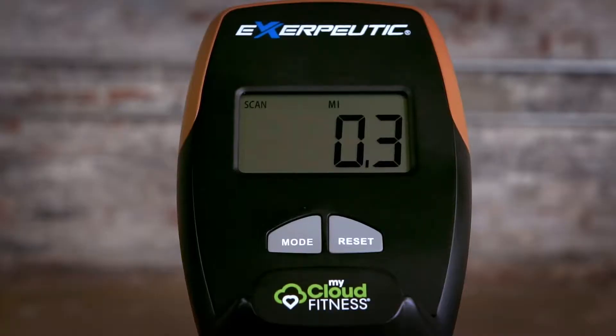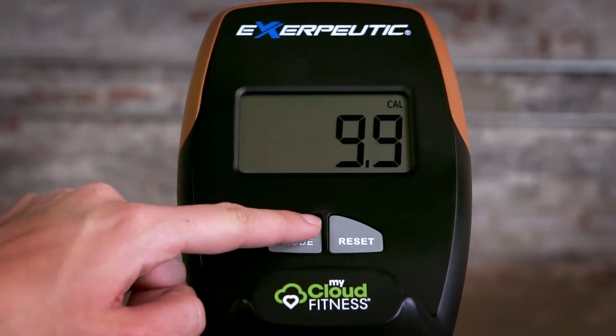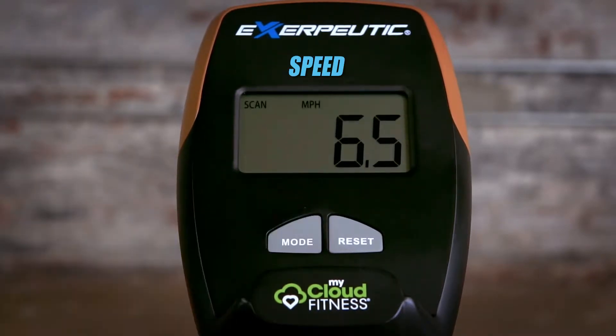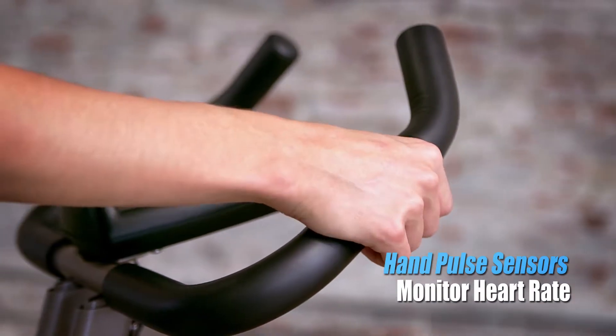An easy-to-read 3.5-inch large window LCD display shows real-time workout information, including distance, calories burned, time, speed, pulse, and scan, while hand-pulse sensors monitor your heart rate.